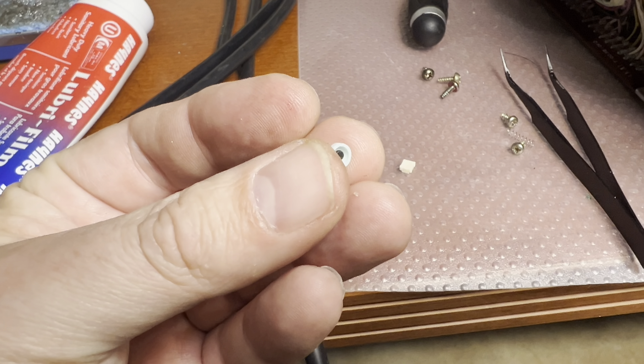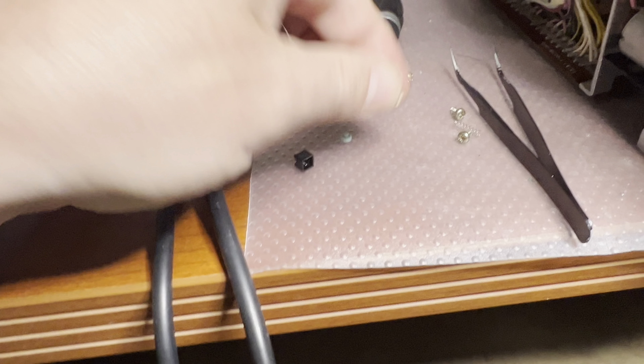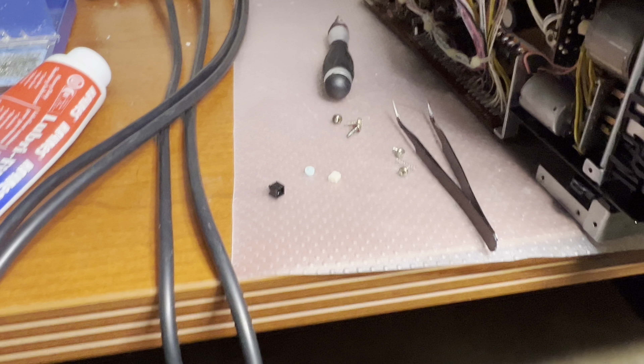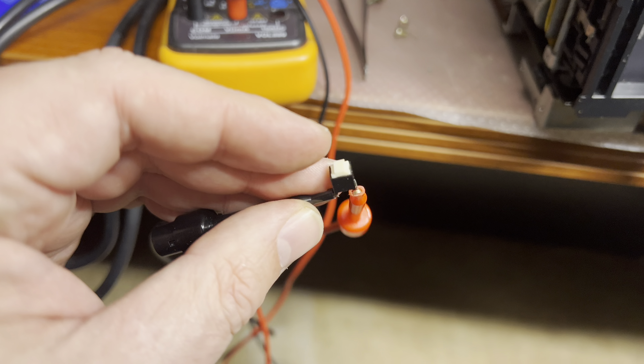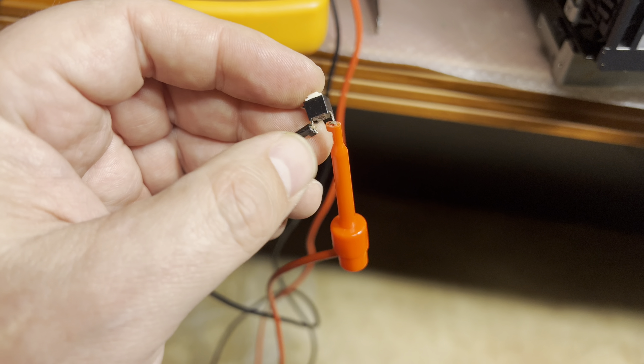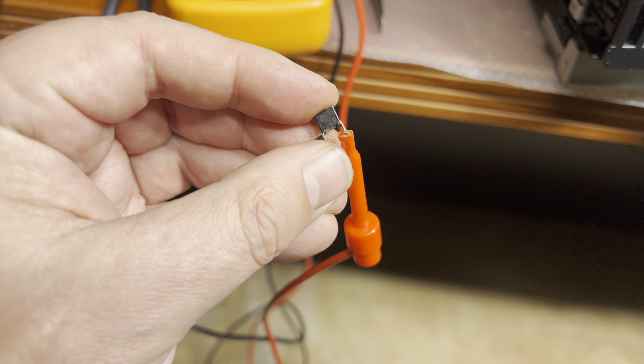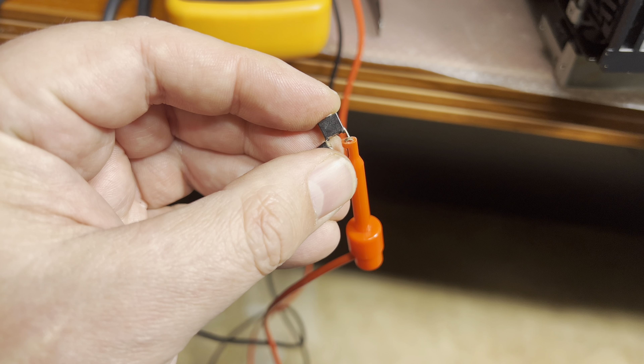The top cover plastic button piece is okay. I reassembled the button and now it works every time.